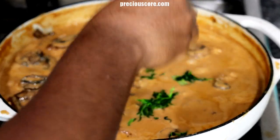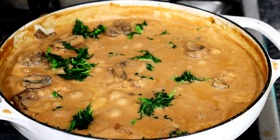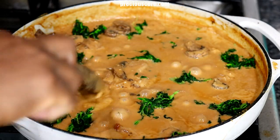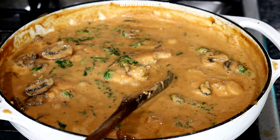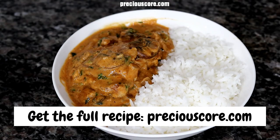This is frozen spinach that I thawed and squeezed. Let it simmer with the spinach for about two minutes, then turn off the heat — it's ready! Enjoy with rice or any side dish you love. Thanks for watching, friends. Bye!